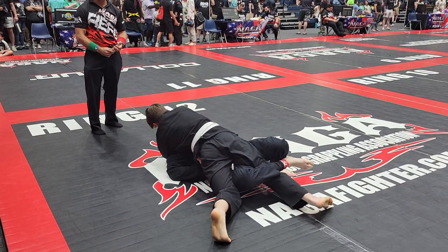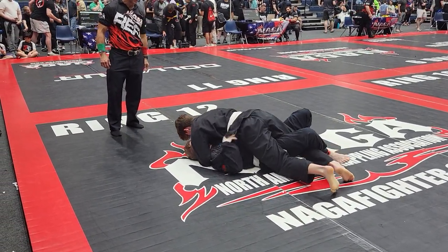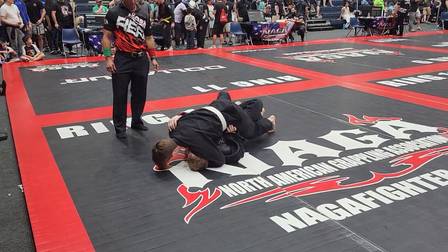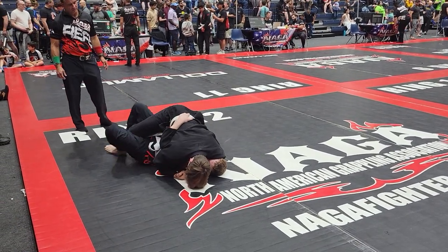Left arm underhook. Left arm underhook. Left arm underhook. There you go. Now go to your right hip. Your right hip. First to your right hip.